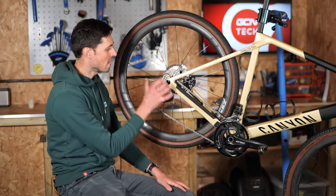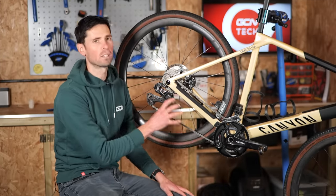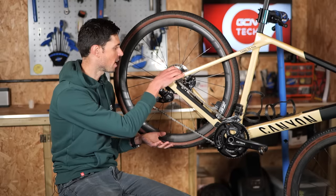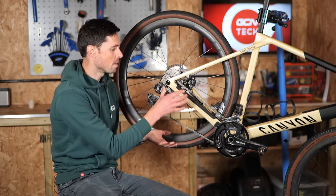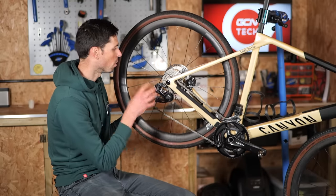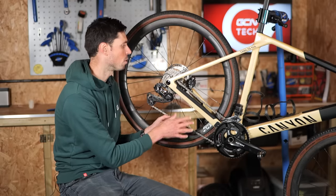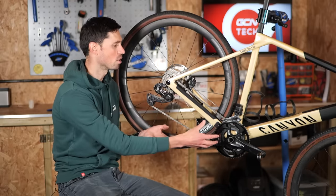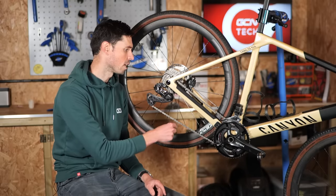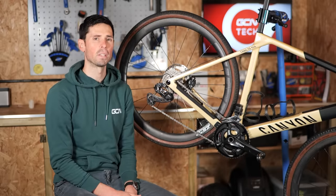Before making any changes to the indexing or the B-limit screw on the rear derailleur, the first thing I want to get right is the chain length. Technically, I don't need to make any adjustments here because the cassette has actually gone smaller in size — it isn't going to mean there's a vast change or any risk of the derailleur getting stretched further than it really should. In order to show you what you would have to do if you had gone to a larger cassette or made changes to the front chain rings, I'm going to show you how to remove a link out of your chain, which will take up a little bit of slack and make the chain a little bit closer to optimal setup for this bike.